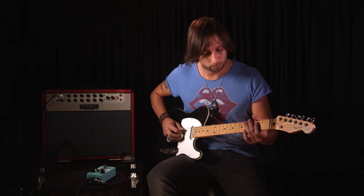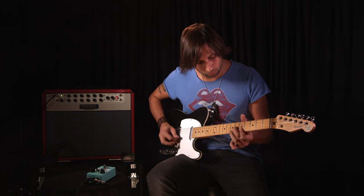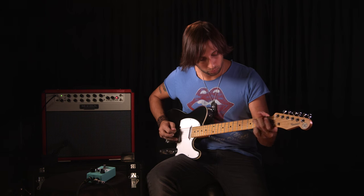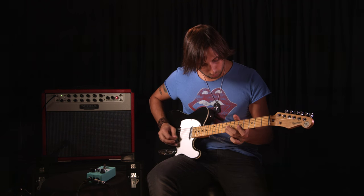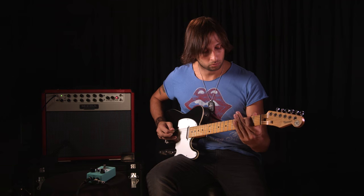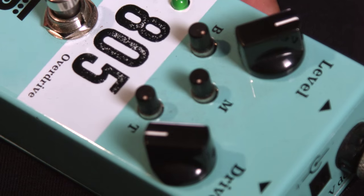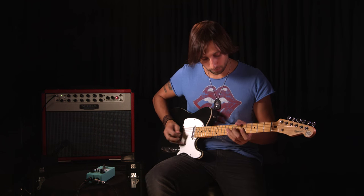This is my absolute favorite tone to solo with. And then if you really crank the drive and get this thing singing a little bit — I'll play it in both pickup positions — you can hear that it really starts to sing.